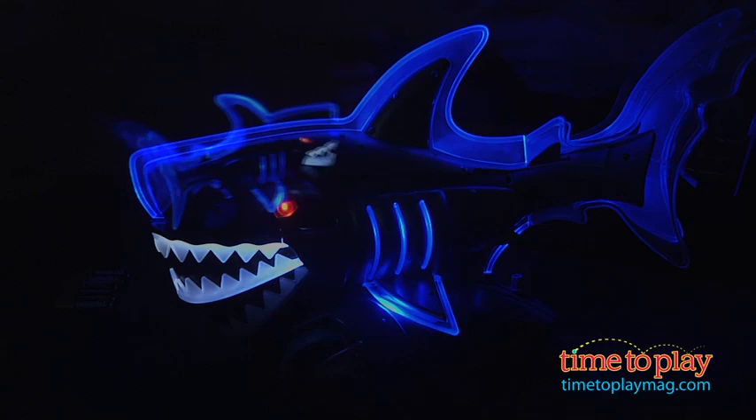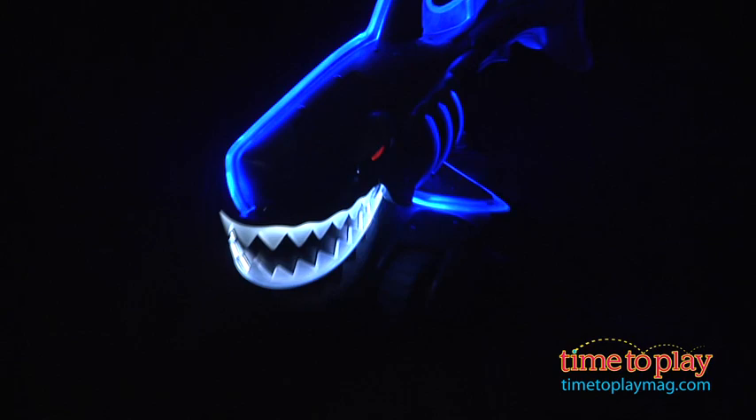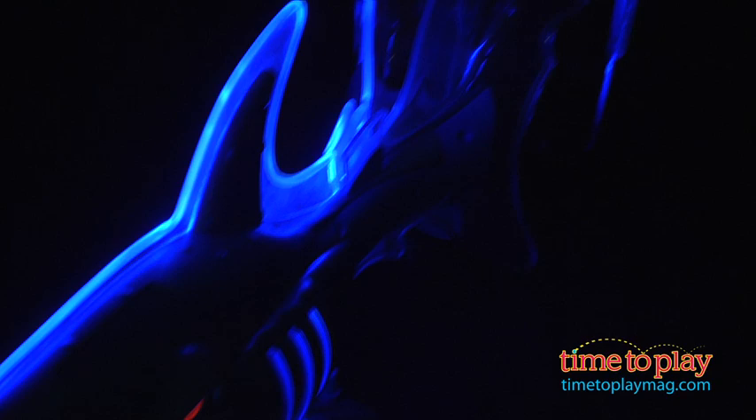Now there are two types of control. As I hold this, it'll go forward, it'll go back, and there's also a special attack mode. I'm going to press this button right now, and you can see the jaws are getting ready to attack and bite.